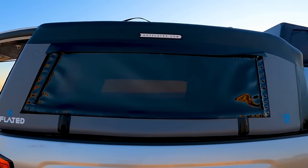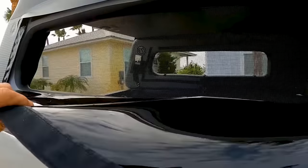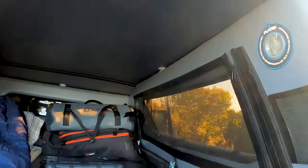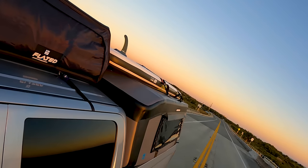Inside, tinted vinyl side windows allow a little natural light to come through. Removable fly screens can also be attached if you take the air topper out camping. You'll also find various mesh pockets for storing tools and supplies.